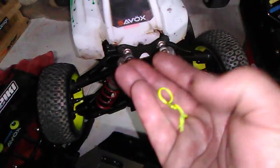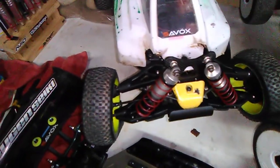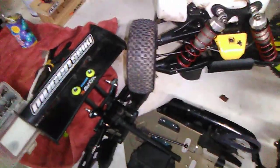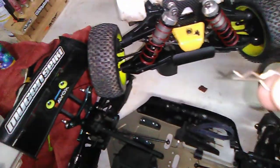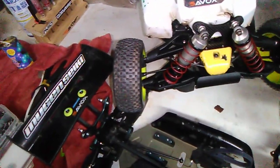A buddy of mine gave me these body clips. I had one come off once, and the ones I usually use I've never had come off. These new ones have a narrower bump where they fit around the post, so they kind of want to spring off. The wider silver ones I generally use I'll probably continue using, but these ones definitely look pretty trick — I like them.